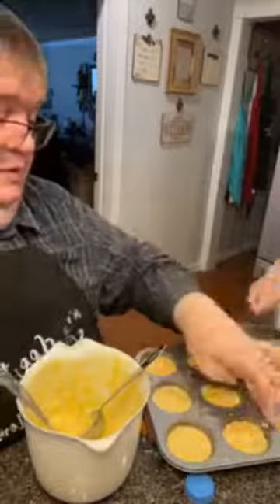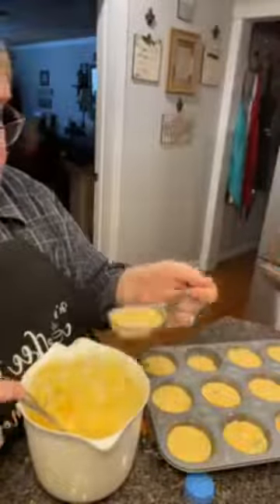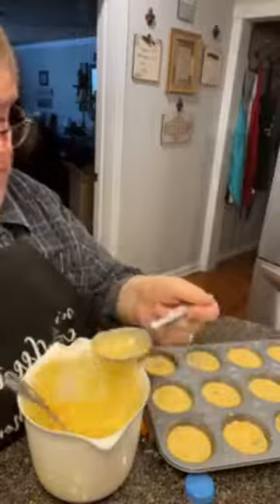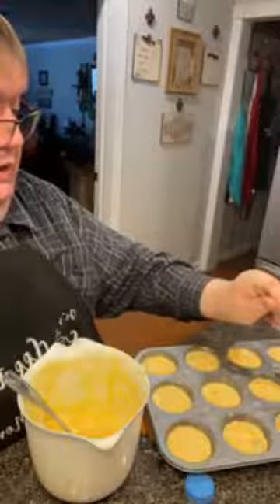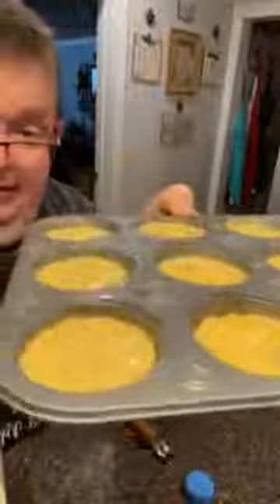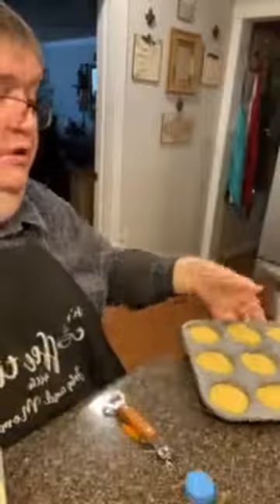One of these muffin cups was looking a little shy, so I filled it up — I don't want it feeling bad with the rest of its friends being puffed up. Alright folks, look at that — 12 little goodies! Mama, you got the other pan ready? She hasn't sprayed it yet. I'll take it over and spray it, then set it in the oven. Alright folks, we're going to get this cornbread in that easy-bake — and every time I say 'easy-bake' something funny happens.